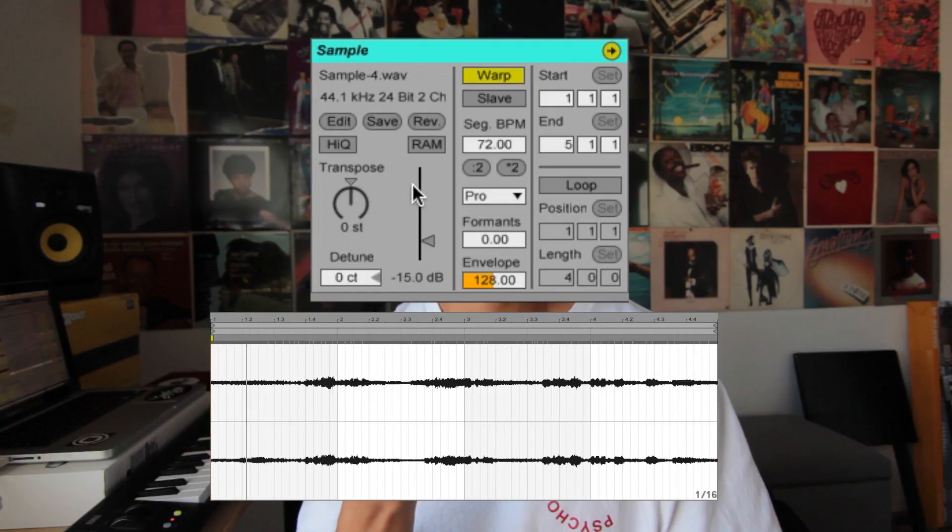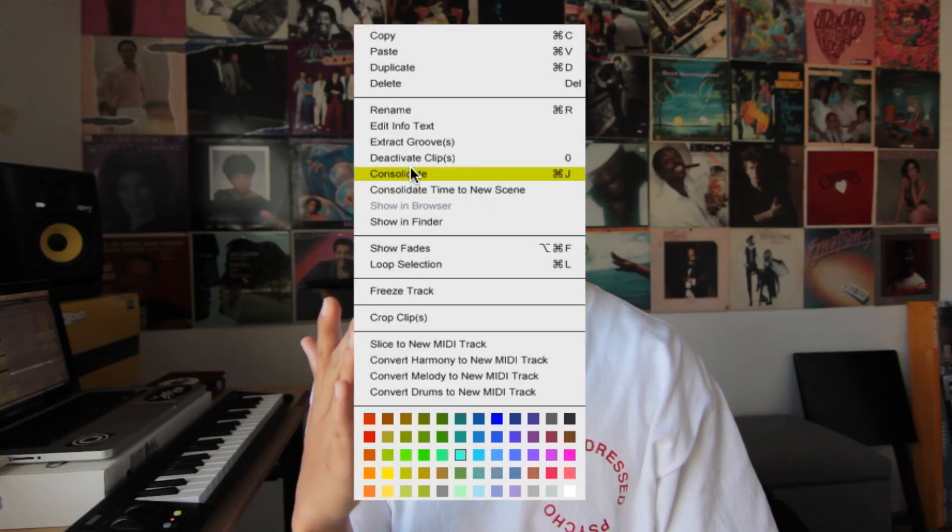Then I took the same sample, reversed it, consolidated it, and sliced it to MIDI.